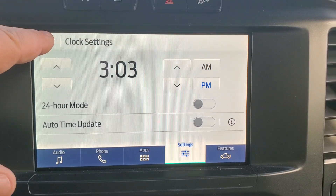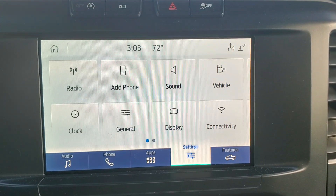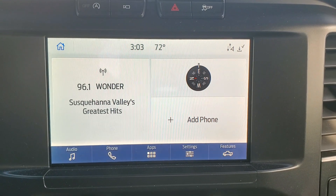Once you're done, you'll just hit the back button and it brings you back to this menu. From here you can hit any other menu item — you can hit your home button, or you can hit the radio, or whatever you need to do at that point in time.